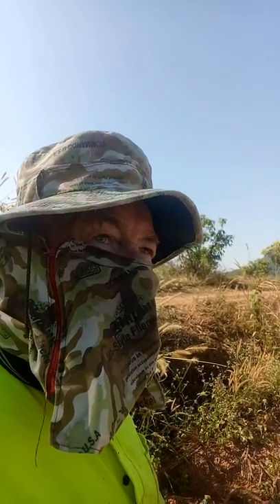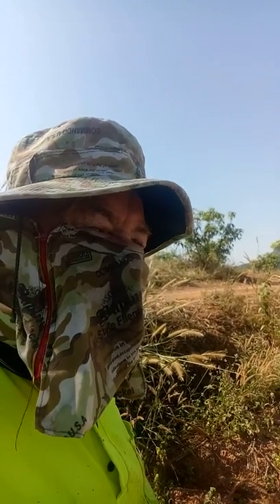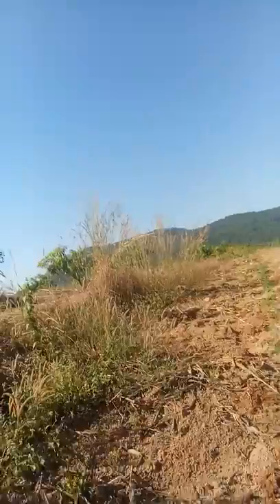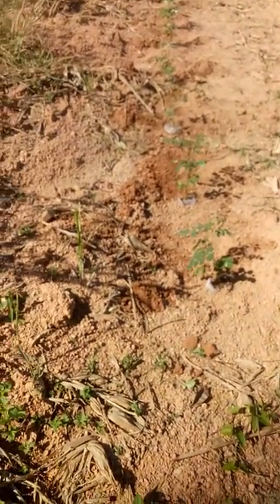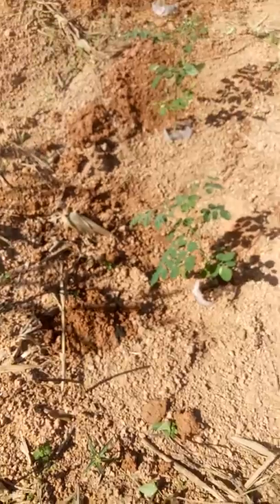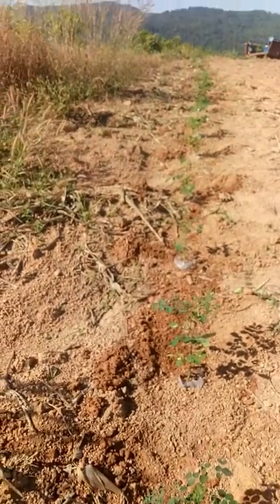I've got my first 20 moringa trees in the ground. The ground is like soft concrete here, it's about kill me with all the hoeing, but they're in the ground. You can see them there — a lot of light from the sun on the back of the camera, but they're just in one row there.